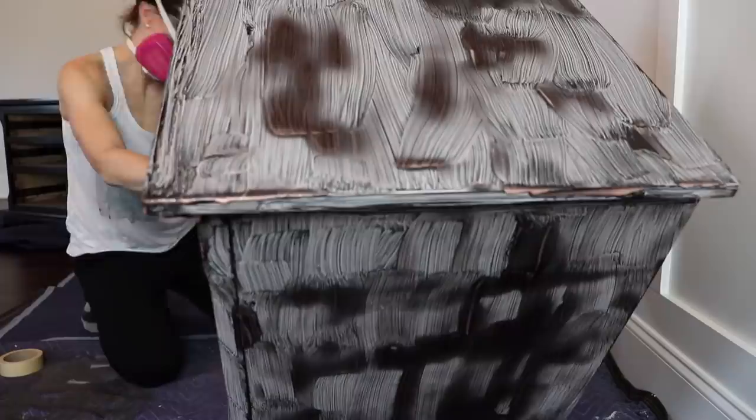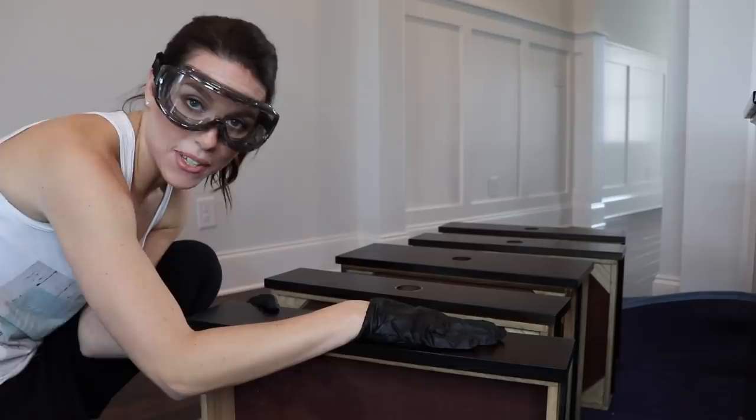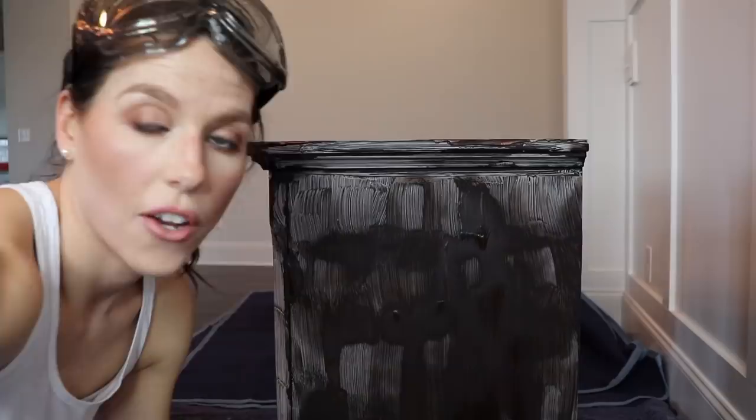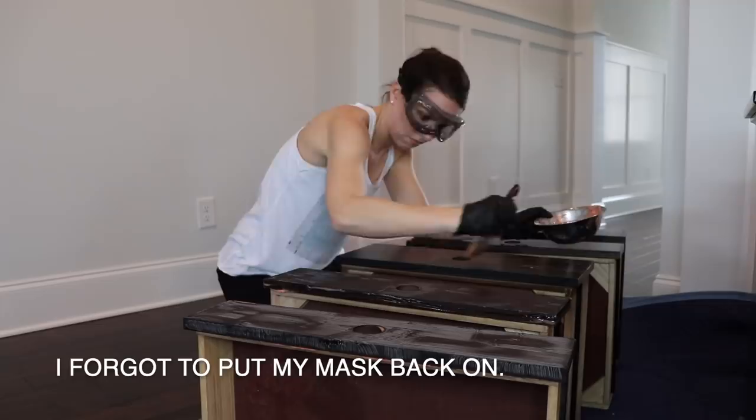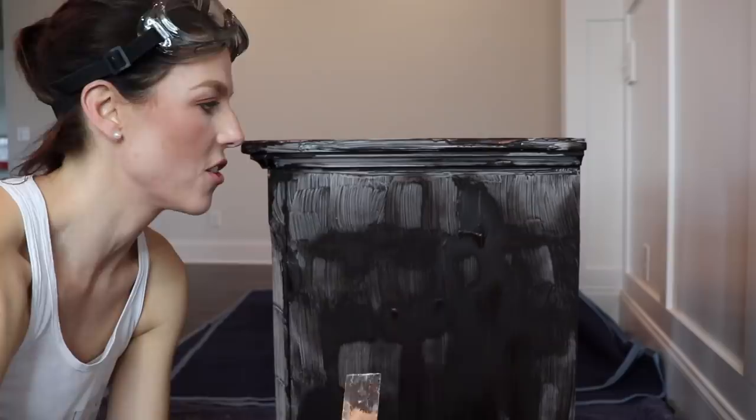I took the drawers out of the dresser, took the hardware off, and I'm stripping them separately — that makes it easier and creates less of a mess. I let this sit for 30 minutes and now I'm going to take a paint scraper. I have plastic ones too. The metal ones can sometimes gouge, so I'll show you both. Either one will work.